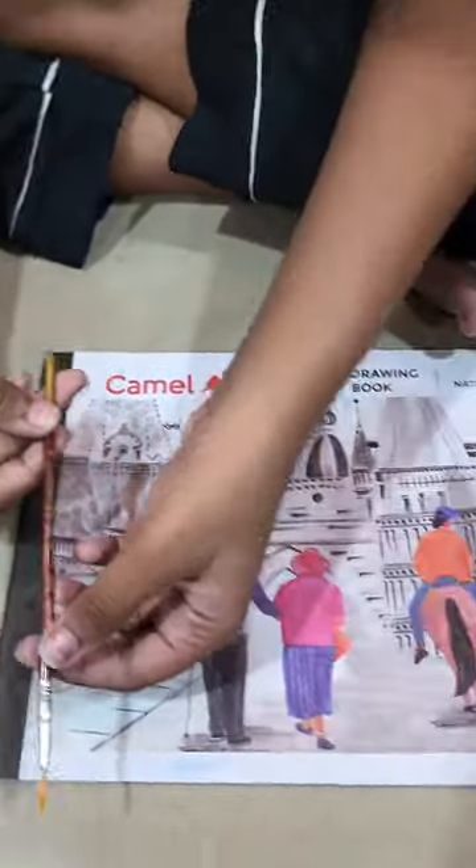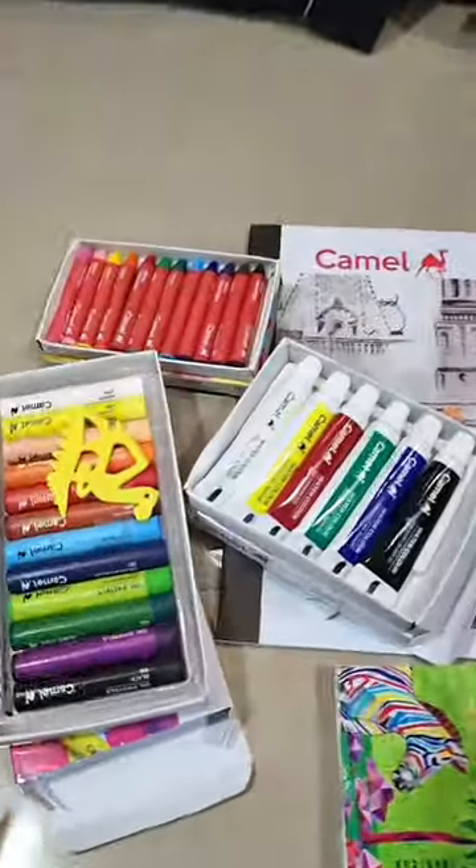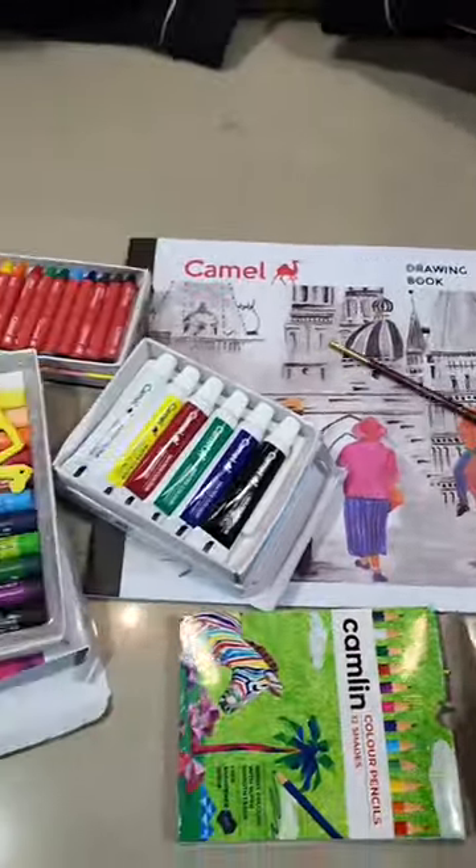There is a brush too. So these are all the things in it — a lot of art and painting supplies. If you liked the video, please like and follow for more.